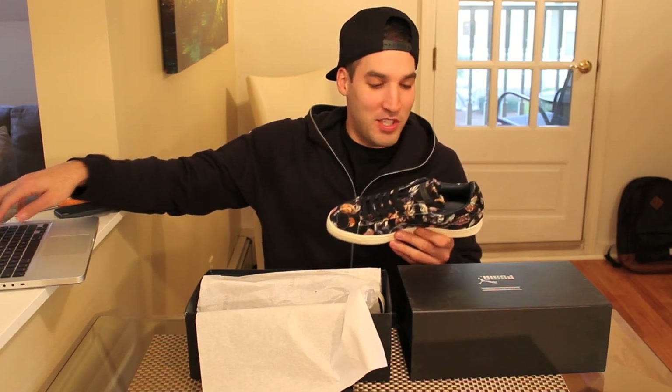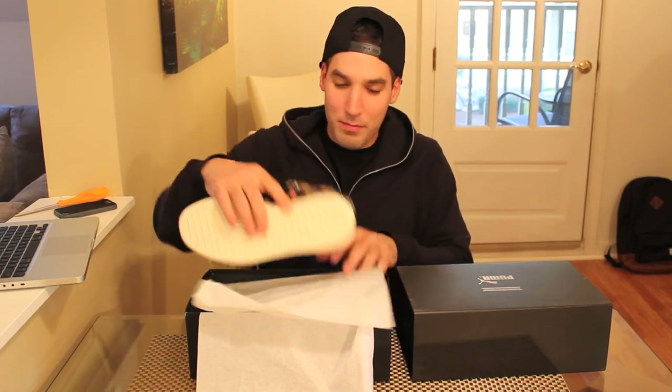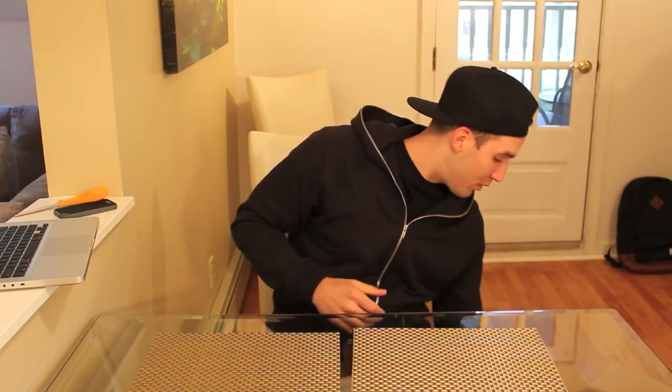Usually when I unbox stuff on a Friday I'm playing some beats, maybe some Currency, and I'm just checking everything out. I won't be able to talk over the music, but we'll keep it a little bit low. I can't tell if it's black or navy, but I don't want to get too stuck on this. I'm definitely going to do an on-feet, and I'll include it in the same video as well. And then there's a bag of some apparel.